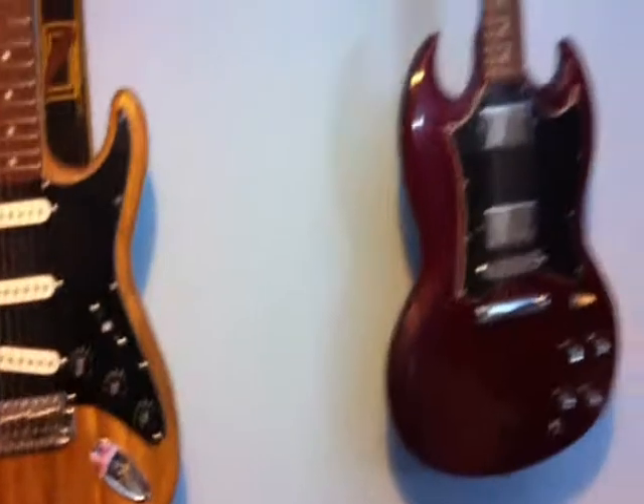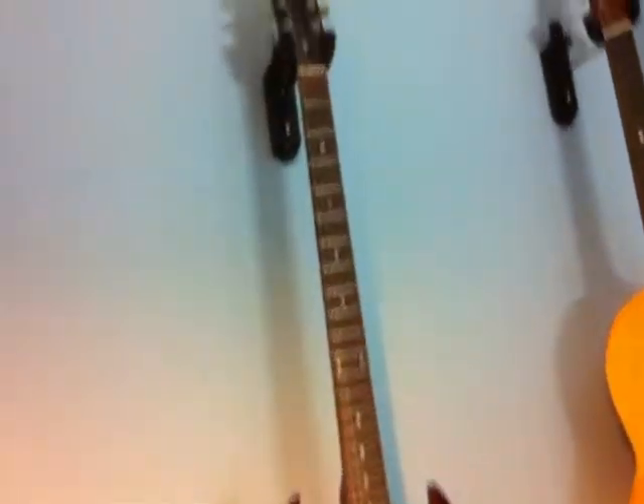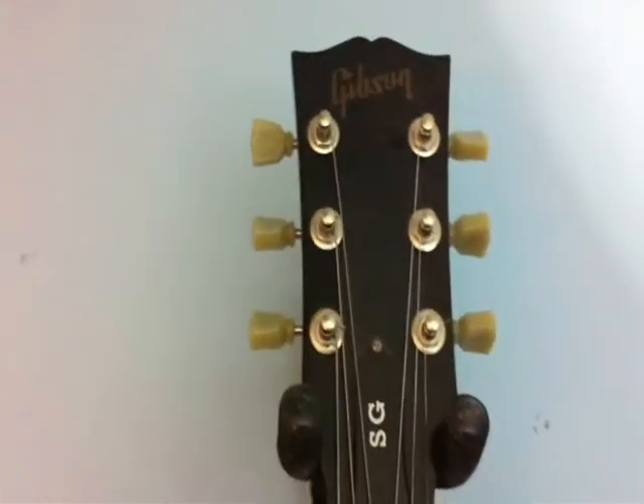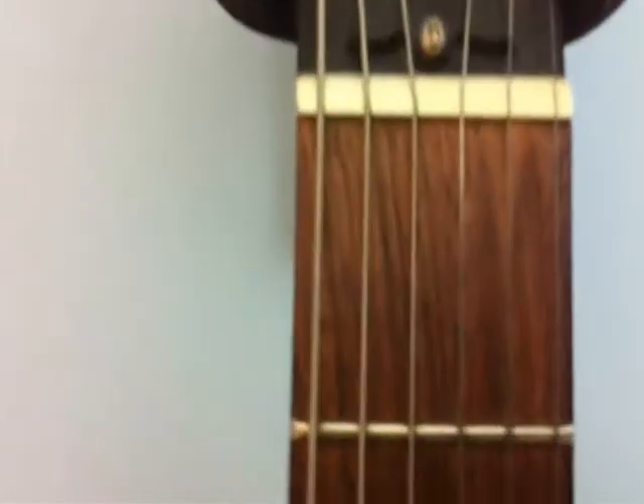So let's get started with the guitars. You've only ever seen me play this one right here, which is my Gibson SG Special.